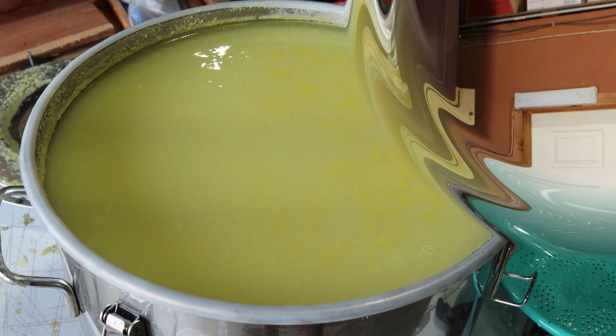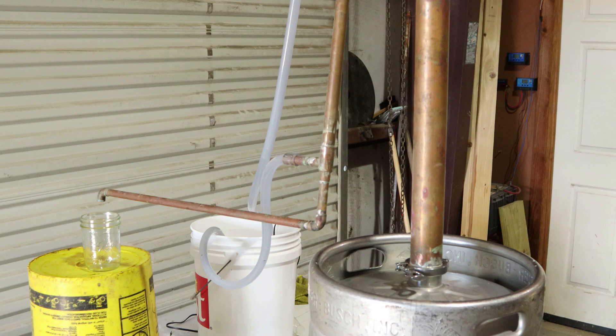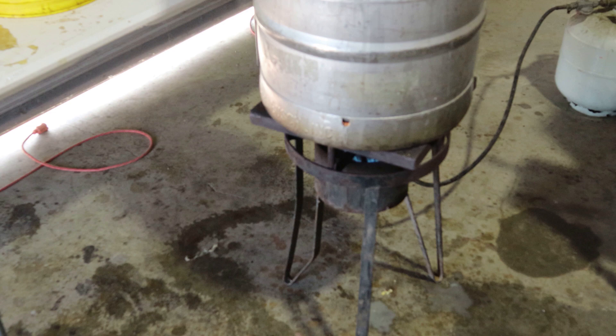A lot of y'all guys out there ask me what a keg still is all about. Well, look at this one. Let me take some curiosity out of a keg still — how it's made. Many different ways to make one, but that's the way this one is made.